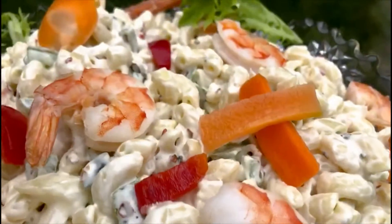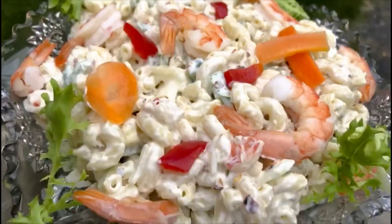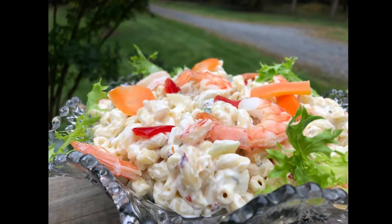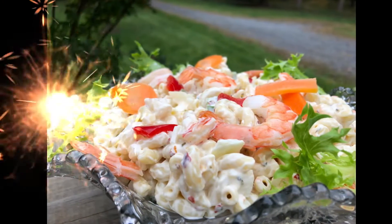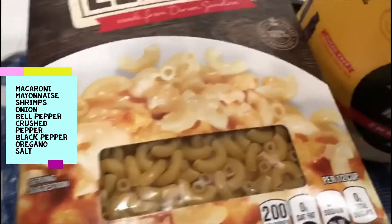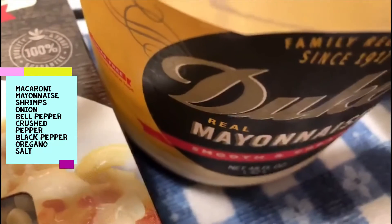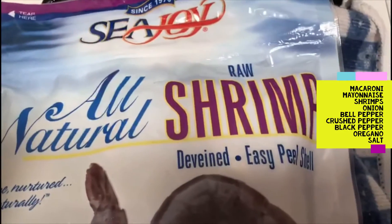Welcome! We're going to make a very simple macaroni salad. The ingredients we have are macaroni, mayonnaise, shrimp, onion, bell pepper, crushed purple black pepper, oregano, and a pinch of salt. That's all we need — so simple.